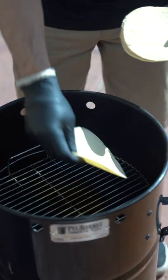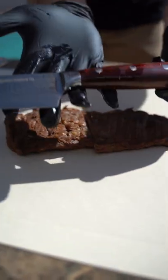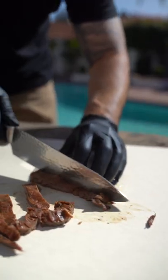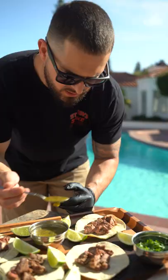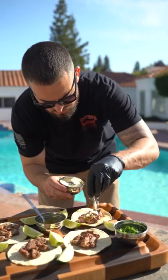Time for the tortillas on the grate. Of course using that Pit Barrel Chef Knife. You can cut these as large as you want. Time to assemble those tacos now — get it with some salsa, cotija cheese, a lot of cilantro.